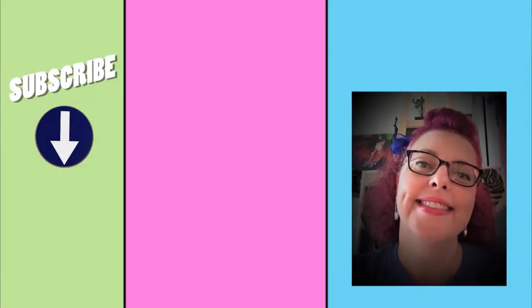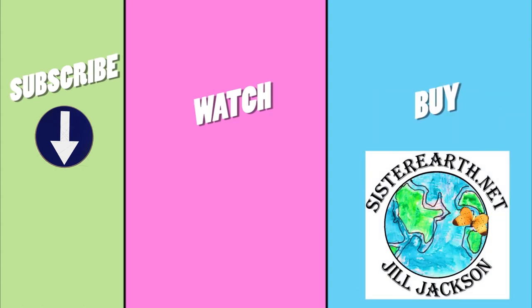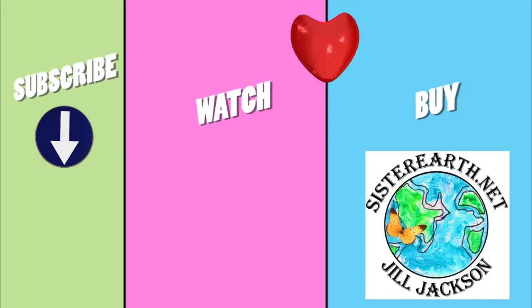Thanks so much for watching. Please subscribe for more tips and ideas and visit SisterEarth.net for videos, events, and to check out the fine art and children's books available for purchase. As always, happy creating my friends!